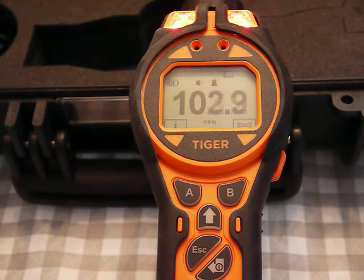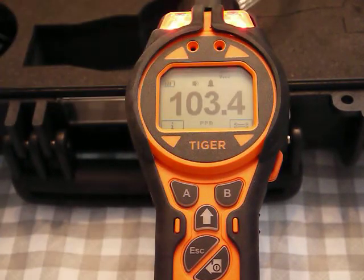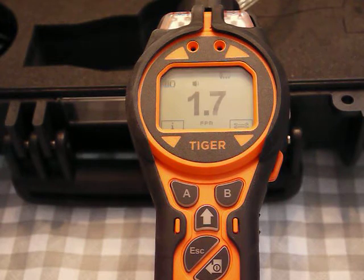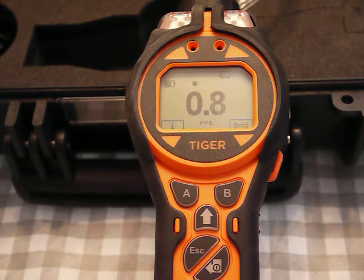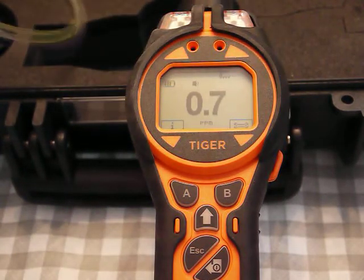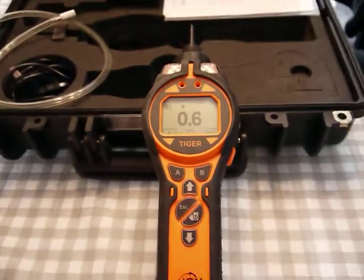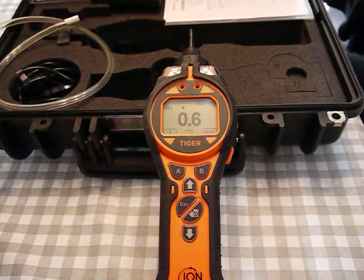If I turn this on you can see it go up — pretty close, not bad. But I'm going to calibrate. If I remove the gas you'll notice with PIDs generally they zero out pretty fast — this has returned down to pretty much zero.